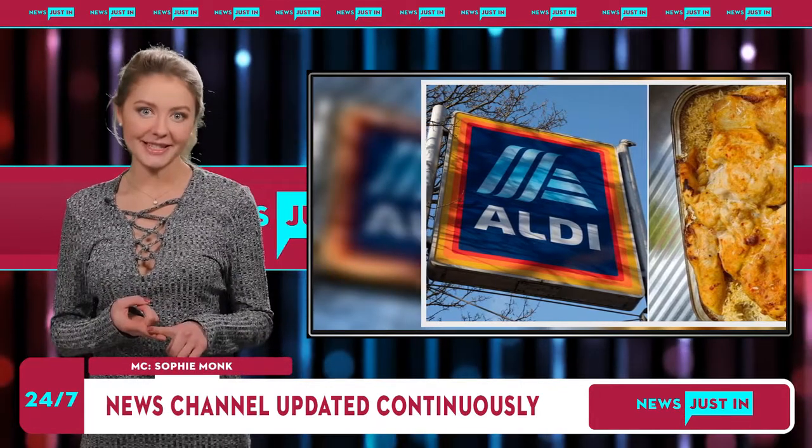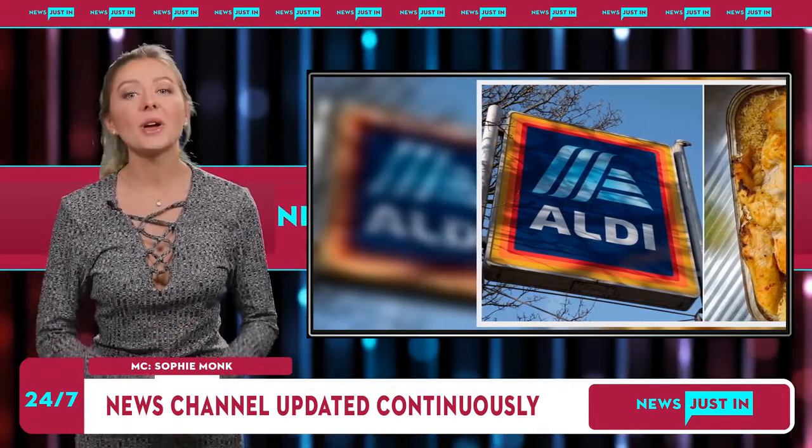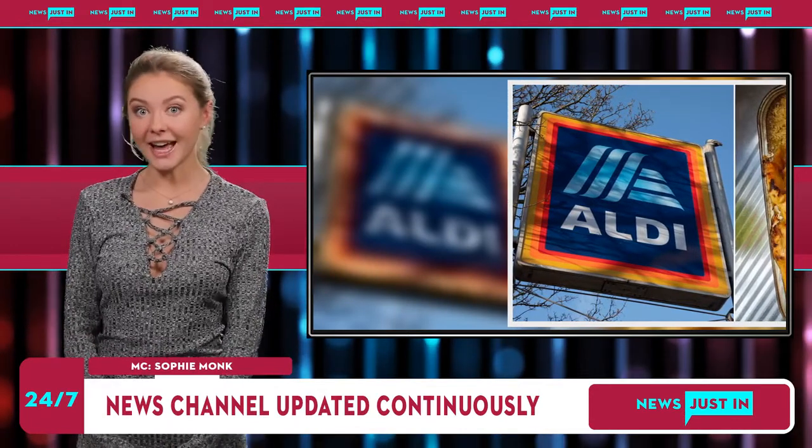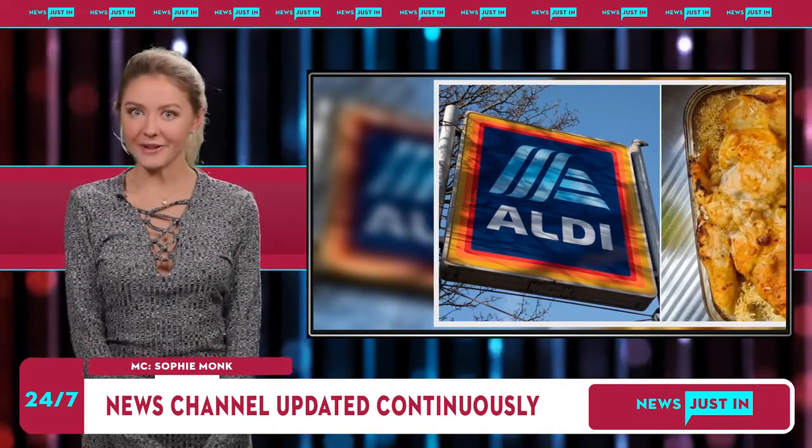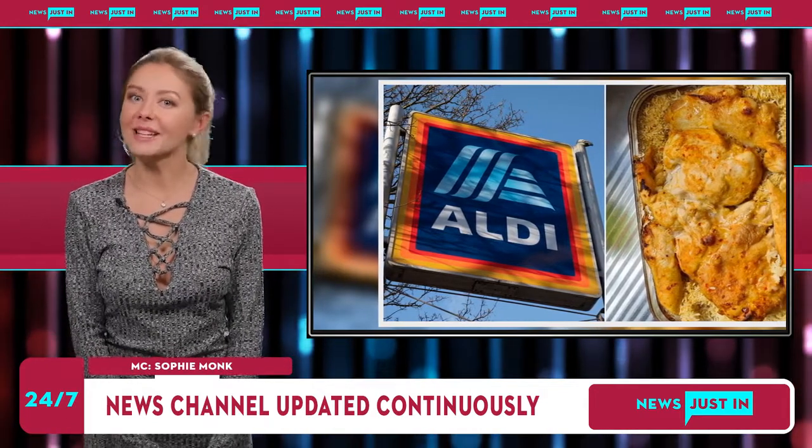"Jumped on the chicken and rice train. Came out perfect," wrote one on the Aldi Mums Facebook group. "One cup basmati rice, two cups of chicken stock, chicken on top, 40 minutes in air fryer oven."